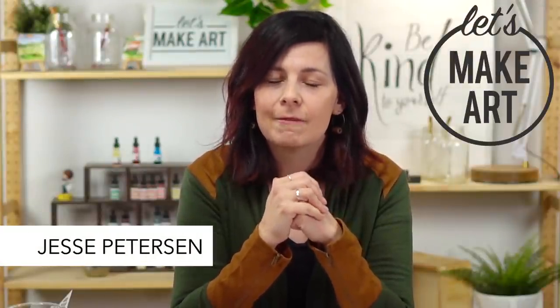Hey y'all, Jesse Peterson here with Let's Make Art. I'm a mixed media artist and I love art journaling, and today I have a fun project for you: this time capsule. Thank you Kenan — he's our camera guy, hype man, all the things.